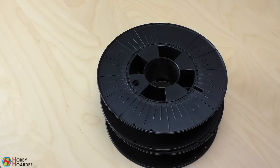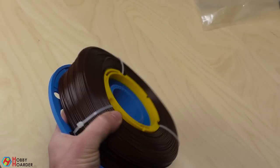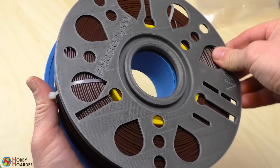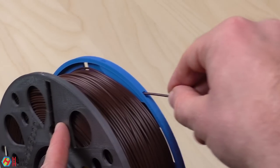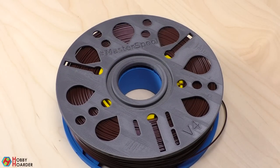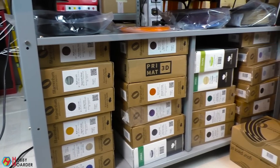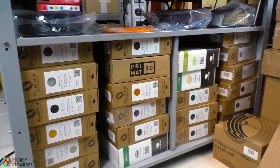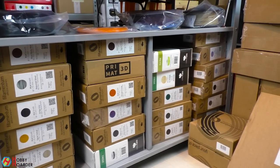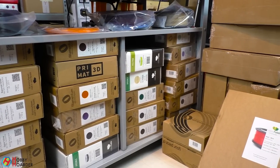You should also check out the Master Spool Initiative. The idea is that you order filament without a spool, but instead you print one yourself. Speaking of filament, you'll likely use up your first one very soon. When buying new ones, avoid the cheap stuff, but you shouldn't spend too much money either. From my experience, everything around 20 euros, dollars, or pounds per kilogram seems to be the sweet spot.